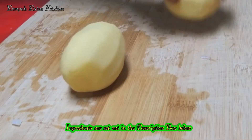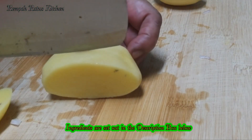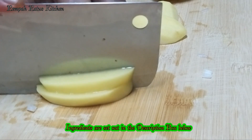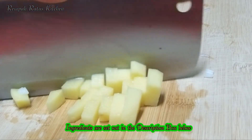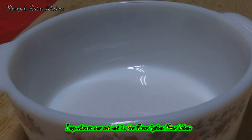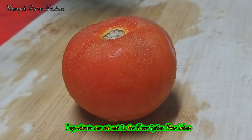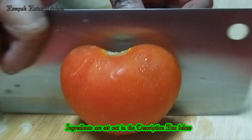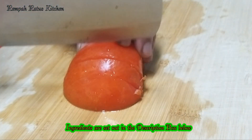I have two smallish potatoes that I'm going to dice. I have a big tomato here — I'm only going to use half the tomato. The half tomato is diced.